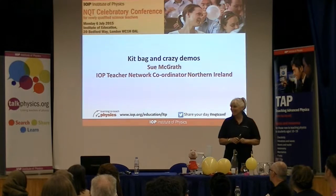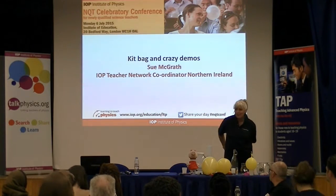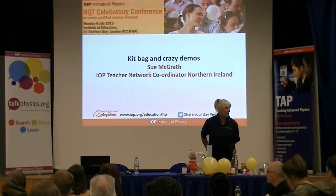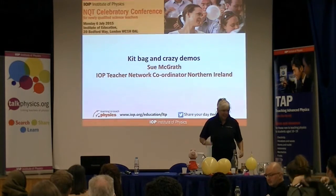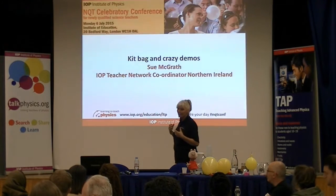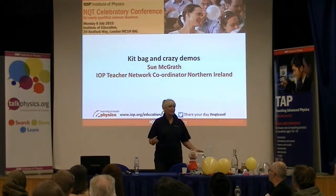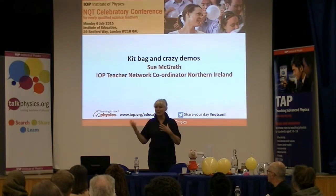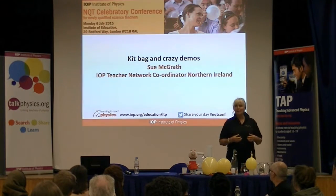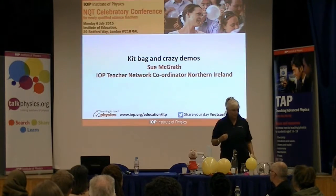Good morning everyone. I've managed to get round to every table to say hello. I'm Sue McGrath, based in Belfast. I'm part of a team of three people looking at the north of Ireland. In the afternoon session you're going to be split into workshops, so what I thought I'd do today is give you a sample of some of the demonstrations that create laughter and smiles and that lovely warm feeling we get when we're playing with physics.